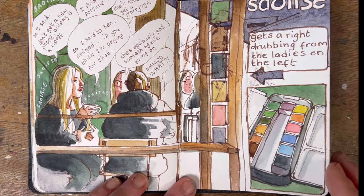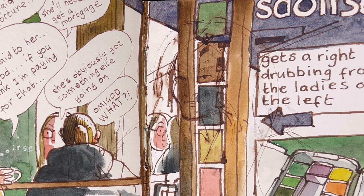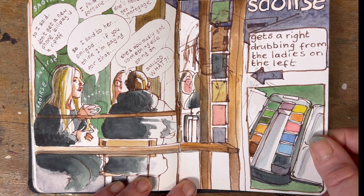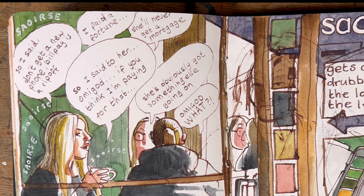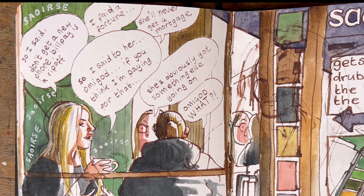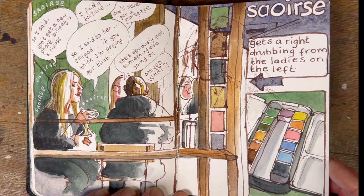Back in Galway I drew a red-headed girl but I made a hames of it — you can just about see her through the bars of a door I drew on top. I had to redraw the picture, and then I went to a cafe. On the left you can see all the girls I drew who are having a real go at someone called Saoirse — that blonde girl on the left has a real beef with her, going on about her life choices. Her friend wants to chime in but doesn't want to be too mean, so she says 'she's obviously got something else going on.' They were really giving it socks — poor old Saoirse.